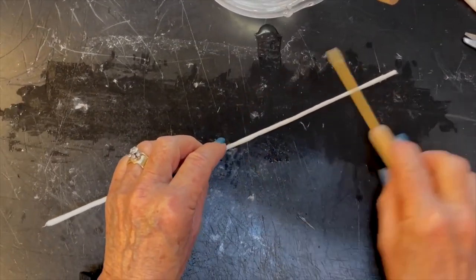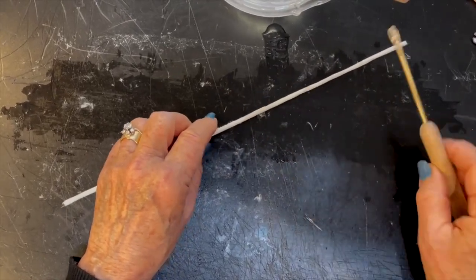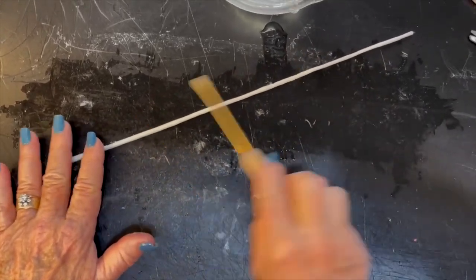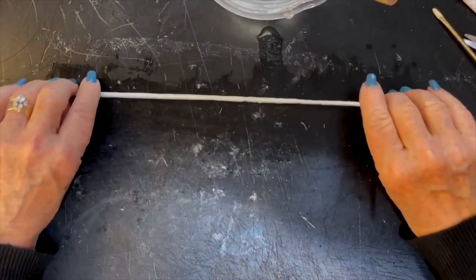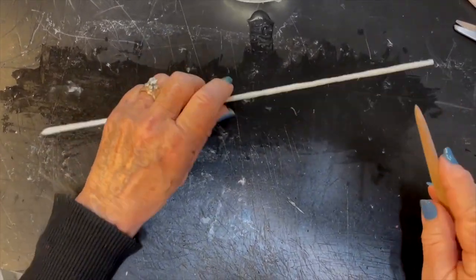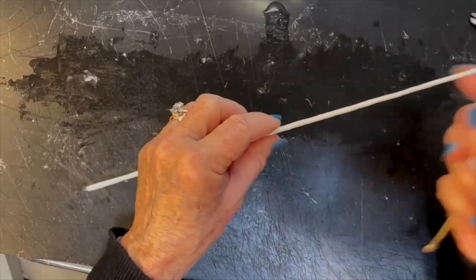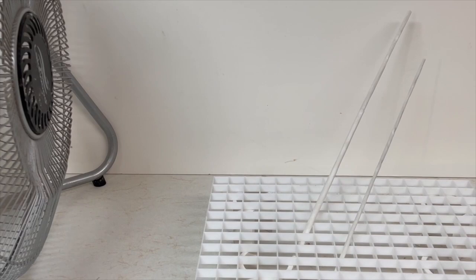Now she's using the wire end to burnish that down. I like to use the wooden end, but she likes to roll it and get it flat, making sure those edges of the paper really bond. There she's using the wooden end of her burnisher to burnish it down. Now she's drying.